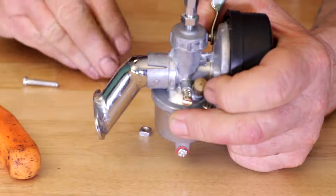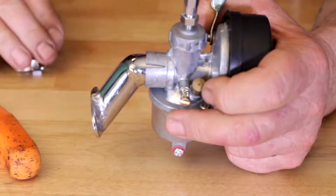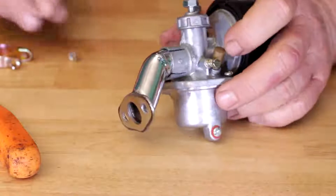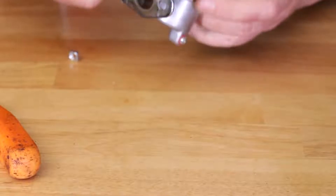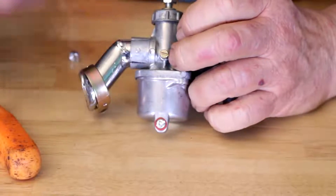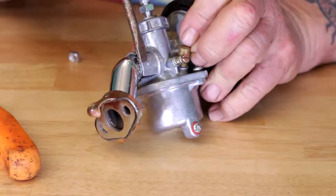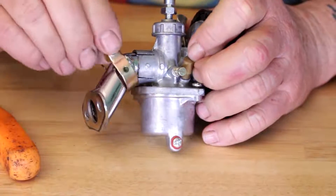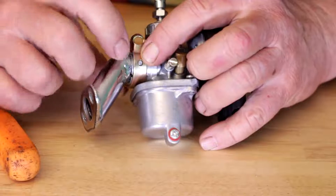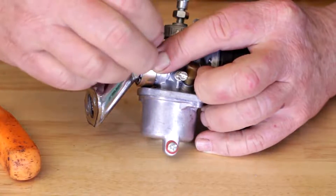Go ahead and tighten up your clamp — I had the clamp removed just to show you, so you want to get your clamp good and snug. With your clamp, you've got this little pin here on the side of the carburetor, and that's used for locating this hole on your clamp. To get everything installed properly, make sure that pin goes through the hole, then go ahead and put your screw in.